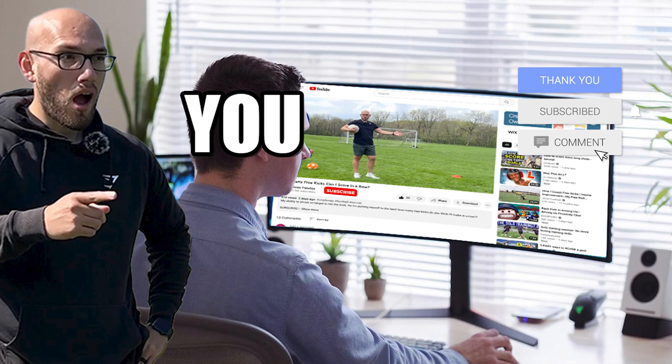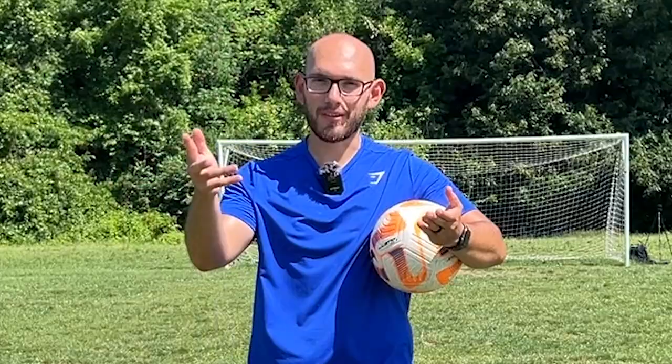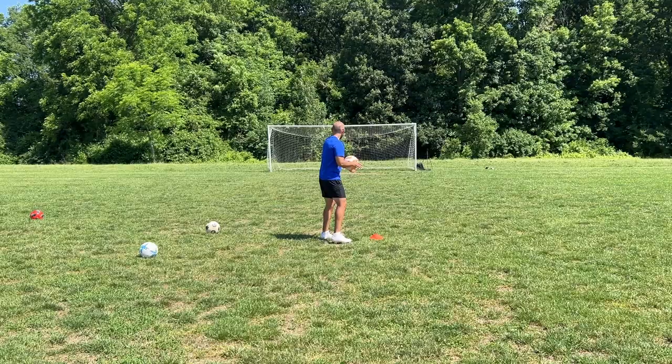Actually, before we do it — have you guys subscribed yet? Go down and check your subscribe button. If it's red, that means you're not subscribed, so go ahead and click on it. Join the family, subscribe to the channel. Back to the video.